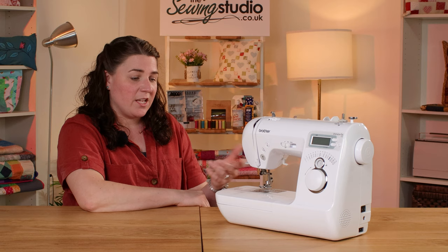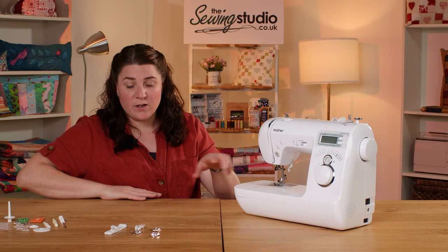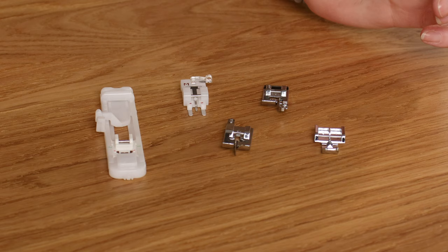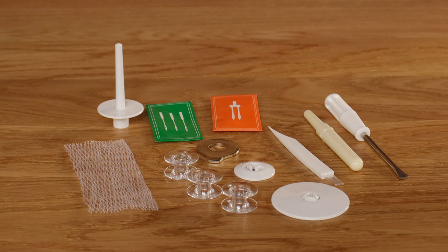You can drop the feed dogs with a little switch on the back, and the accessory tray at the front comes off to give you your free arm. The machine comes with five different presser feet: your zigzag foot on the machine, a zipper or piping foot, a blind hem foot, a rolled hem foot, a foot for sewing on buttons, and a buttonhole foot — it's a one-step buttonhole with this machine. It also comes with a range of accessories.